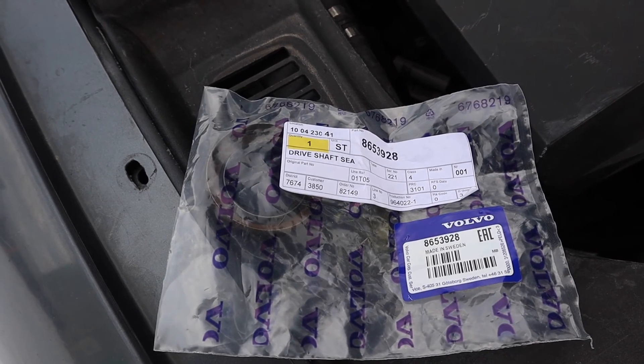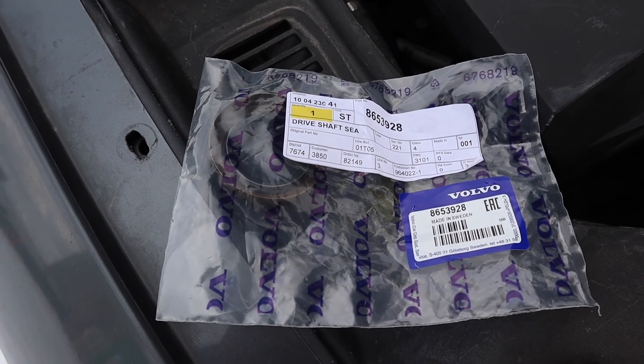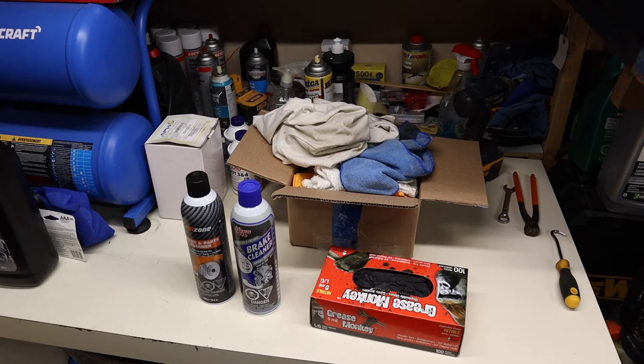The axle seal is universal on both rear axles and this is the part number from Volvo. The entire rear diff was covered in gear oil.